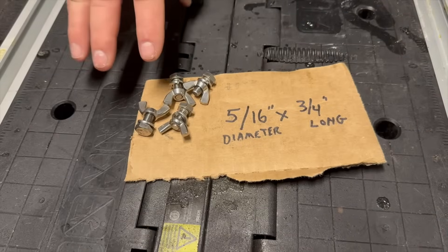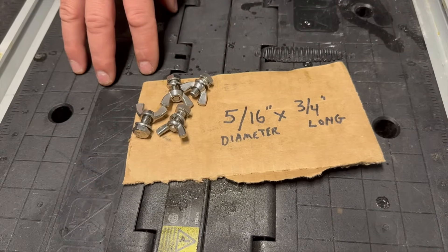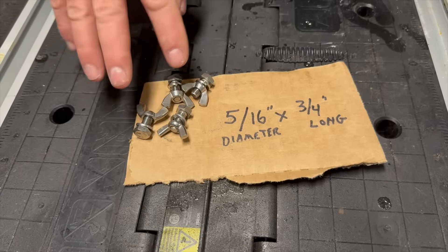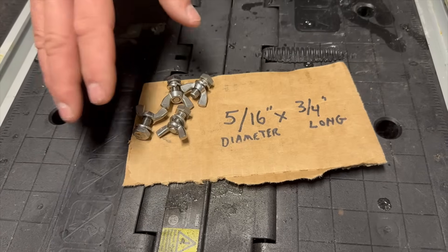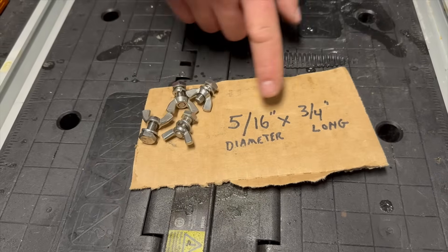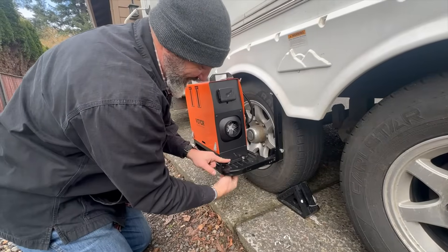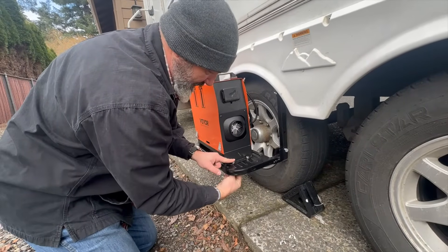I secure the Vevor heater to the step using four stainless steel washers and nuts - because I don't want them to rust - and they are 5/16-inch diameter by three-quarter inch long. You'll see that I mount them with the wing nuts down.